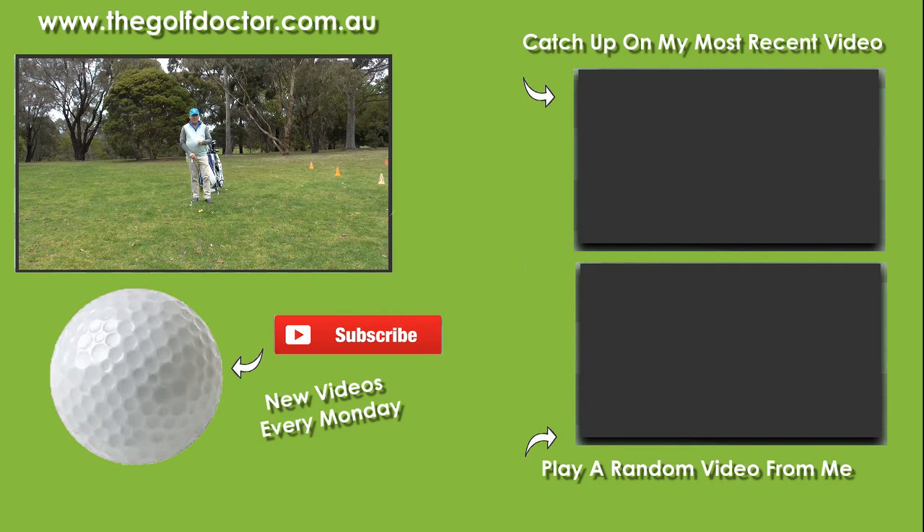Thank you for letting me help you with your golf. I'm Brian Fitzgerald, The Golf Doctor. If you like my videos you can click the subscribe button below. You can get further information on my Facebook page or Twitter feed, and you can also sign up to my electronic newsletter at thegolfdoctor.com.au.